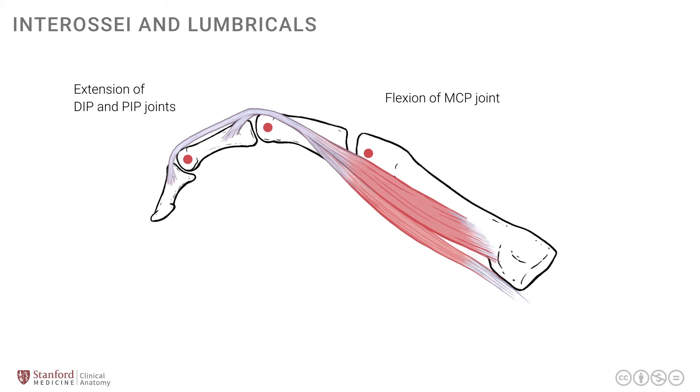This allows for a lot of manual dexterity, keeping the various joints in any permutation or combination of flexion and extension. We are not constrained to flexing or extending all joints at the same time, which is truly a unique feature of the movements we have in the human hand. This summarizes some of the functions, structure, and key features of the interossei and lumbrical muscles.